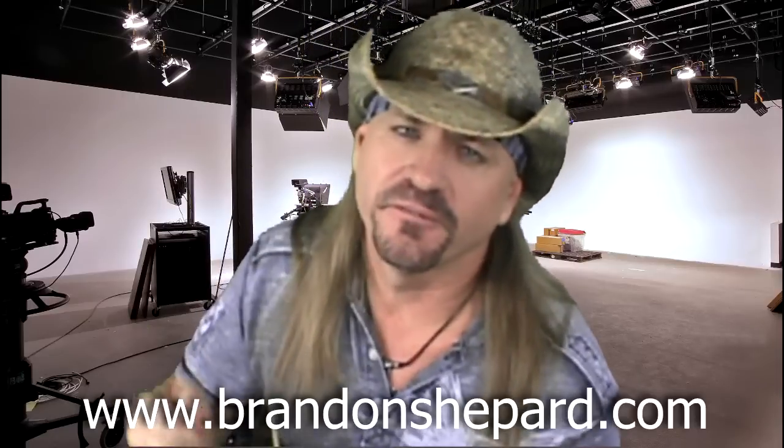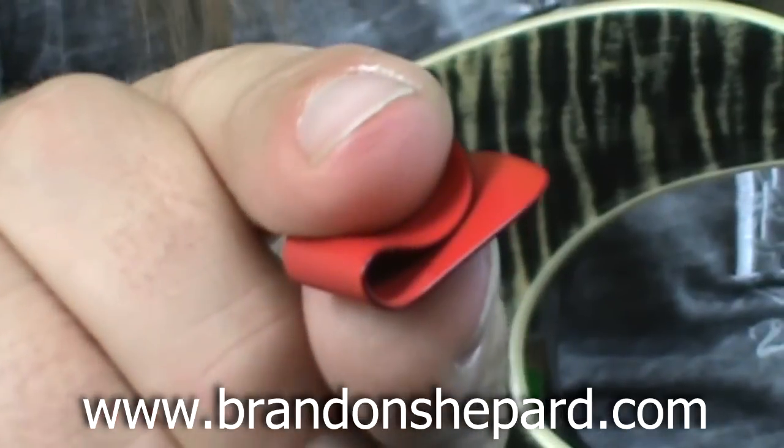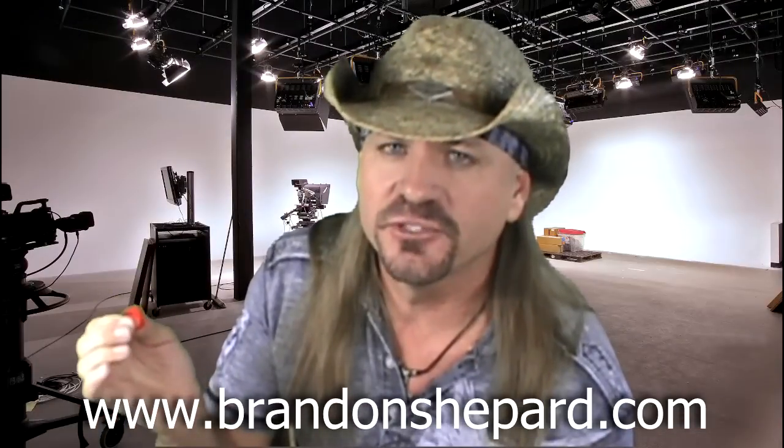Hey guys, Brandon Shepherd here for the F1 Guitar Pick. The F1 Guitar Pick is ergonomically designed to dramatically reduce the amount of pressure required to grip the pick. The end result is better accuracy and cleaner picking at any speed, and that's going to keep you closer in the rhythm.